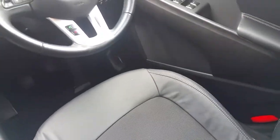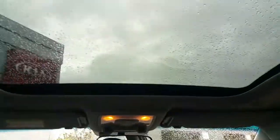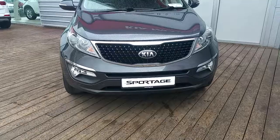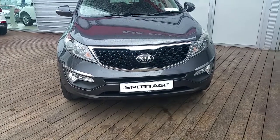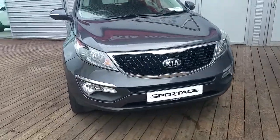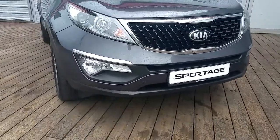Quite a spacious Kia Sportage. Above we have a panoramic sunroof which is a really nice feature. This Sportage also comes with chrome around the grille, LED headlights and LED fog lights with a chrome touch.